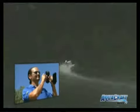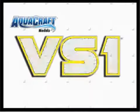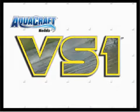This is tunnel hull technology at its finest. If this looks like the kind of high-speed racing performance you're after, check out the VS1 — the competition wood tunnel hull from Aquacraft that's born to be a winner.